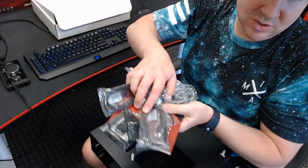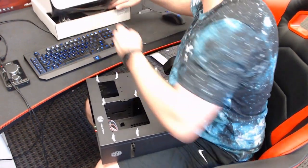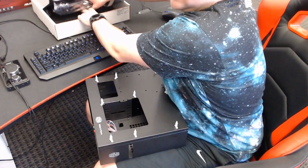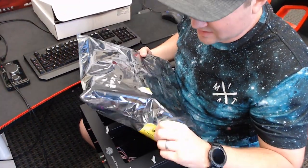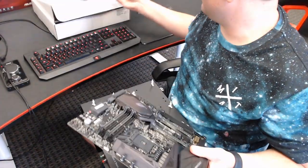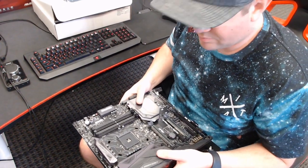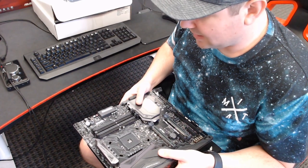Class A includes SATA cables, Wi-Fi antennas, SLI bridges, user manual, and I/O shield. Whereas if you get a Class B motherboard, it means it doesn't come with anything — no SATA cables, not even an I/O shield; it's just the board. We sell both A and B, and a lot of people love both for different reasons. B's are cheaper, so people love cheap, and A's have everything in them, so they love that too.